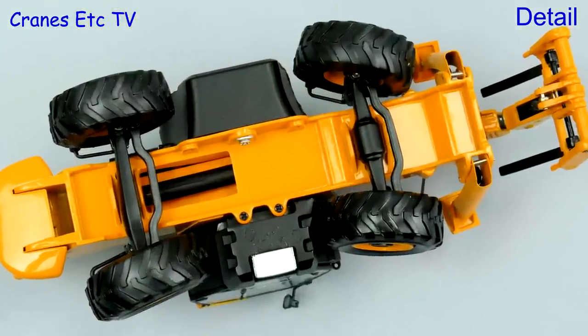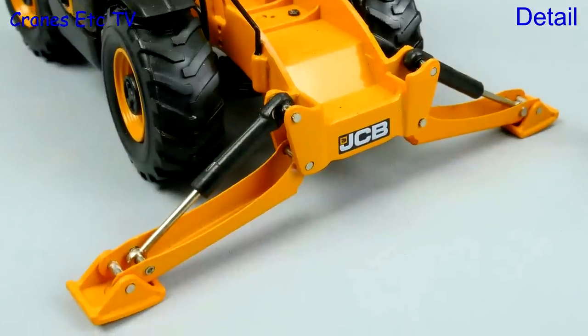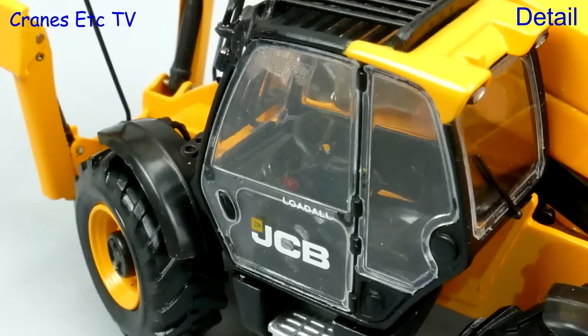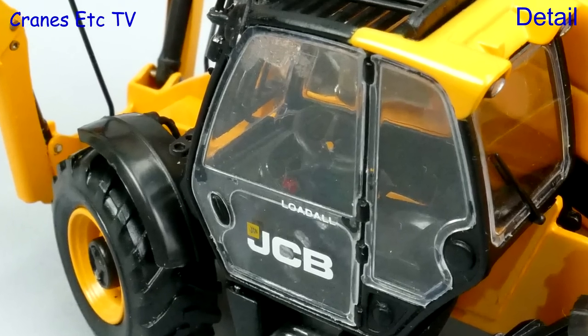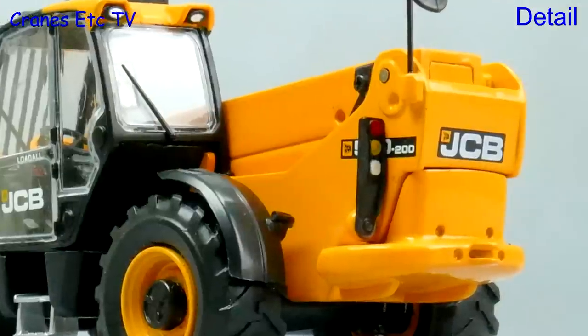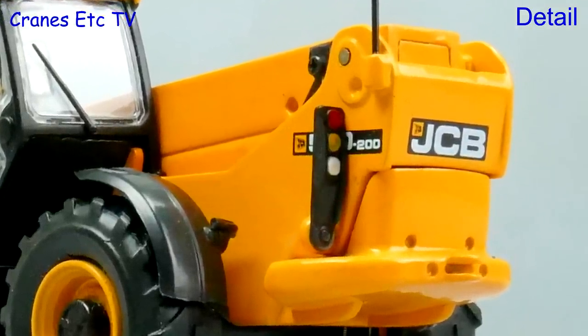Diving down under, there's really very little detail to speak of. The rubber tyres have a good tread pattern and the stabiliser beams are simply pressed metal. However, the cab detailing is good with plenty of detail including highlighted foot pedals. The mud flaps are made of soft plastic and they are a little bit flimsy.